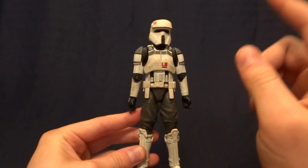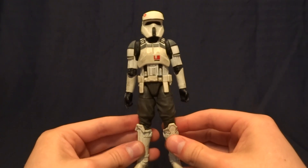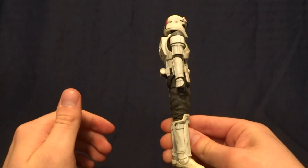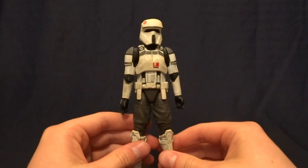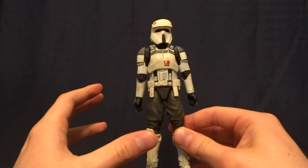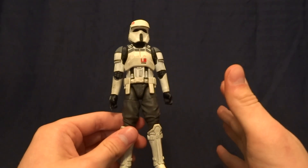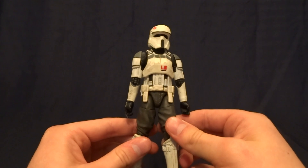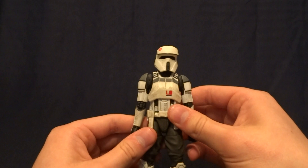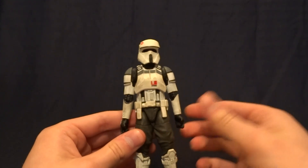This guy is pretty cool, but before we take a look at its packaging, I want to ask you all a question. At my particular Target, there's about 40 of these on the shelf, just this figure. And there's also 7 or 8 of the Leias from the 40th Anniversary collection, just Leia, no other characters. So I want to know, is that what it's like at everyone's Target or if it's just mine? Leave it down in the comments section below if you shop at Target.